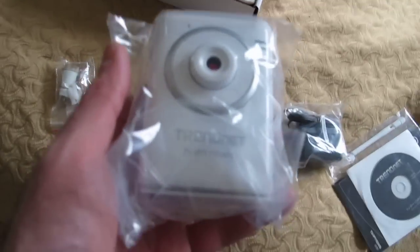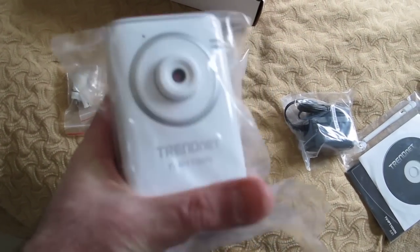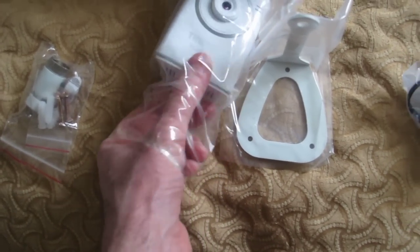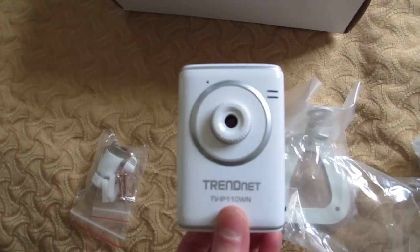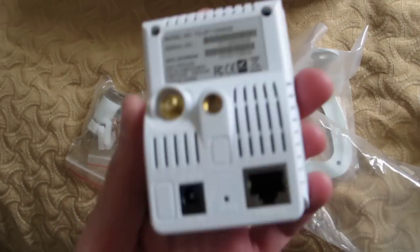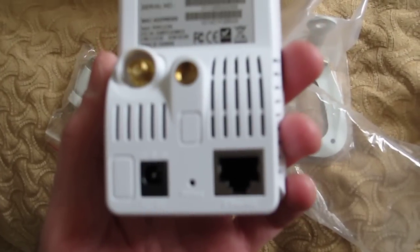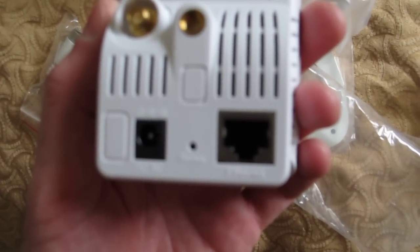And then we've got the camera itself. Let me pop that out so you can get a look at it. Pretty much looks like every other camera. It's nice because it's got wireless and a wired option — there's an RJ45 jack right there, and that other jack is for the power. So: network and power.